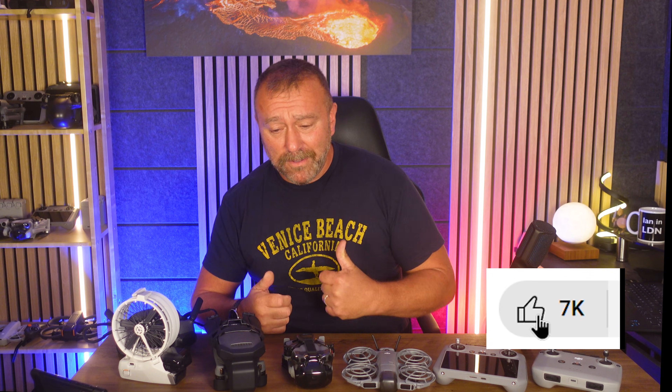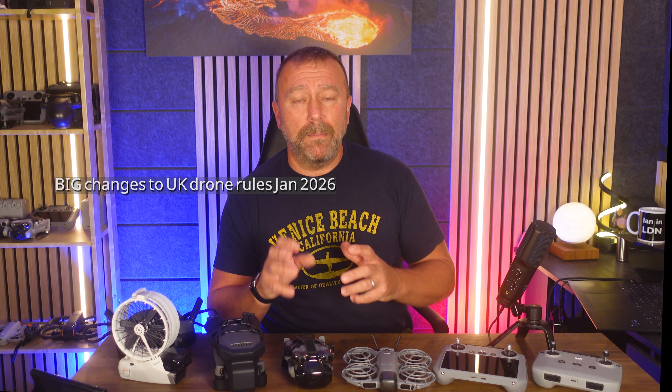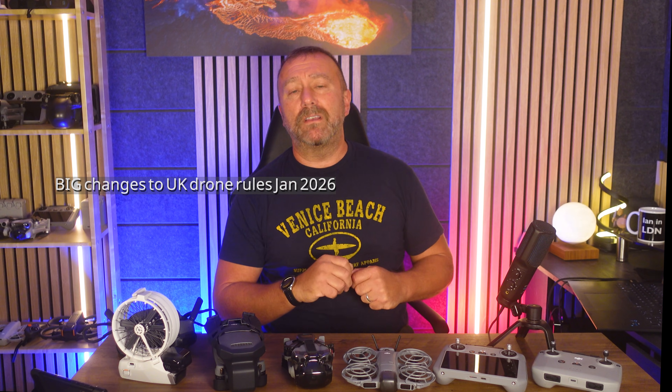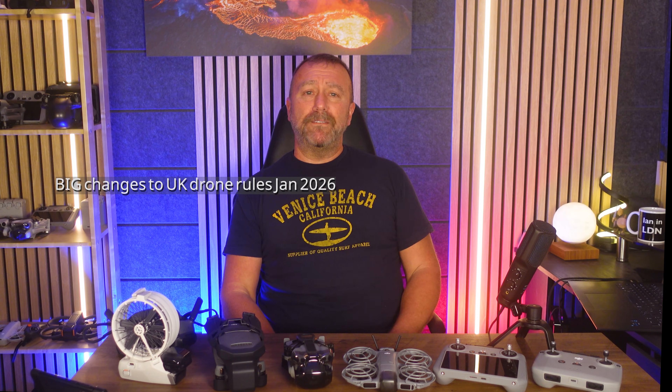That's about it — I really tried to keep this short because it could have gone on for hours. Drop any comments below if you have other useful tips or have run into problems yourself. Keep an eye out for my new updated drone rules video coming out in the next few days because of the big changes coming in January 2026. Until next time, have fun — happy flying.